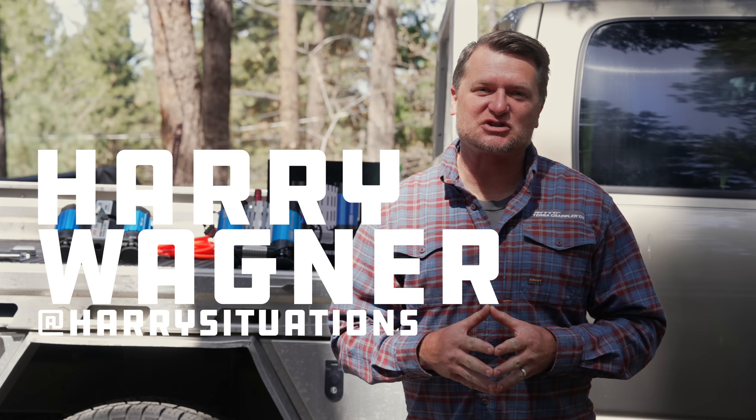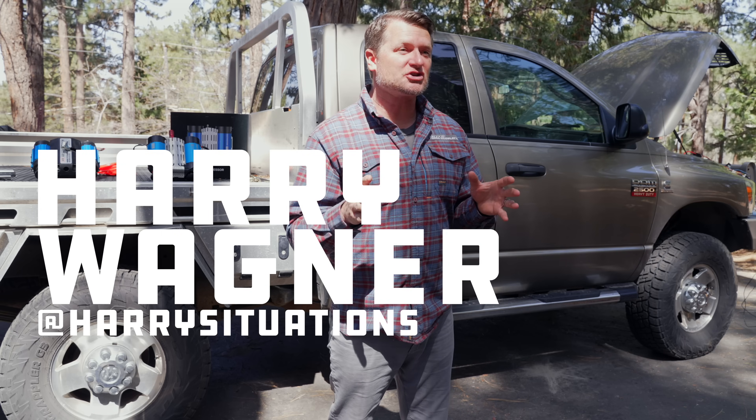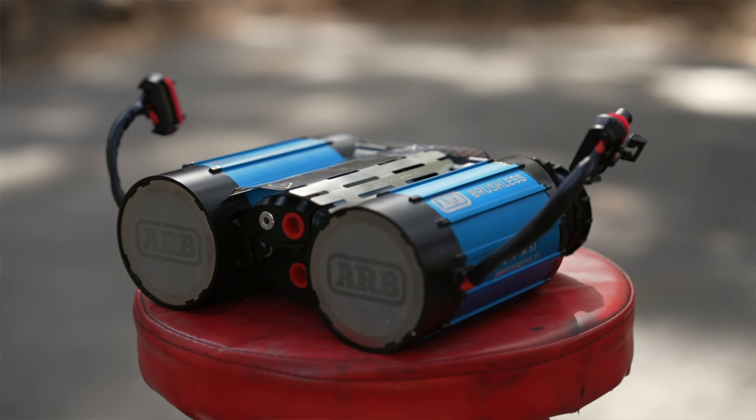Hey, what's up? This is Harry Wagner from Harry's Situations, and today I want to talk to you about ARB's new brushless air compressor.